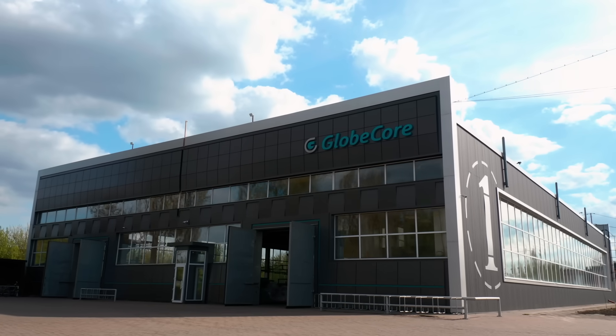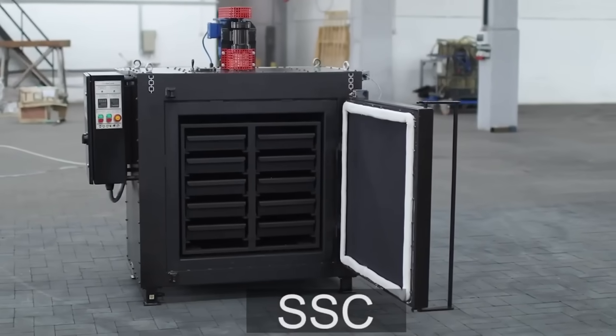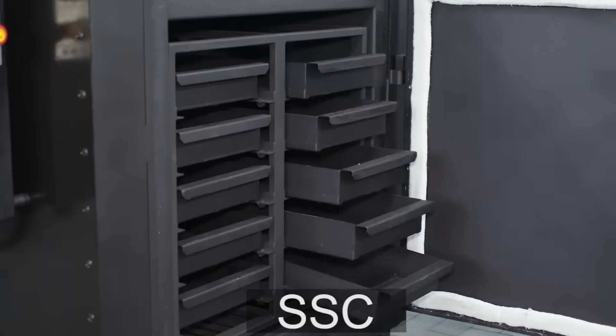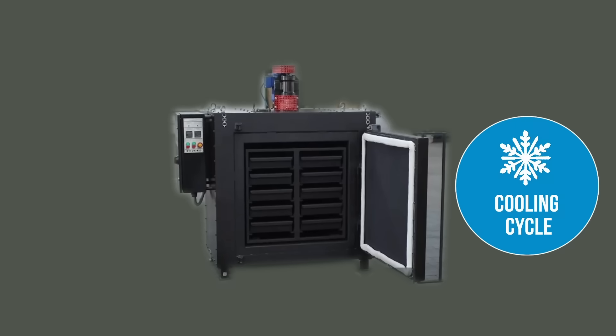The GlobeCore company has developed a technology for silica gel regeneration, which is implemented in SSC devices. Structurally, the SSC silica gel regeneration device is a compact drying cabinet in which drying takes place by means of precise heating and subsequent cooling of the material.